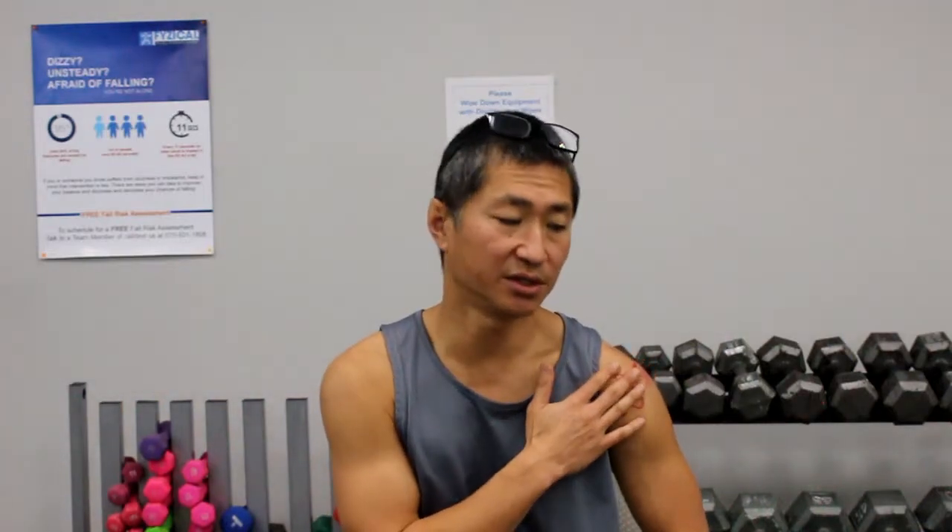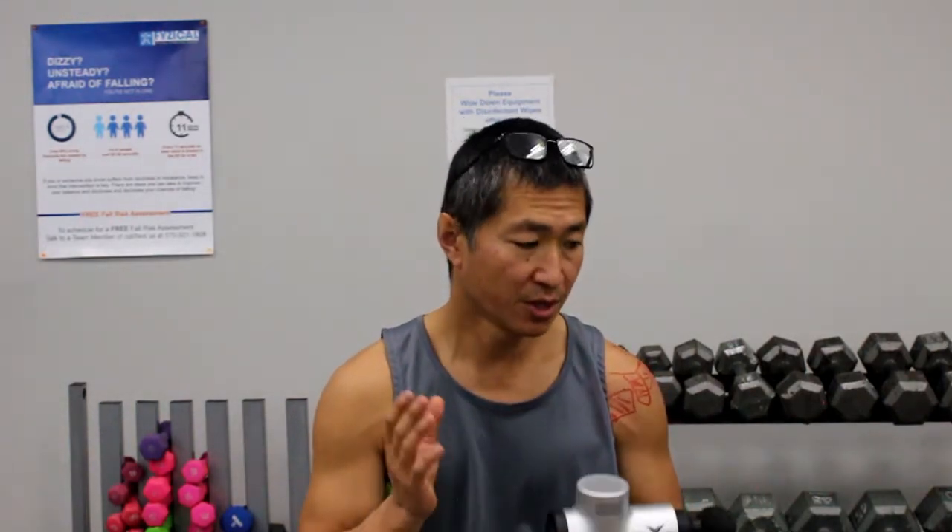If you have shoulder pain, there's a chance you might have some tendonitis or tendinopathies of your rotator cuff. Rather than just blindly working all over the shoulder, really know what tendons are impacted so you can focus the targeting to those tendons — that will give you so much more effectiveness in treating your own shoulder. Once you've done that, a great thing to do afterwards is exercise. We actually put together a video on the top exercises you can do for shoulder pain — I'll reference it down in the comments.